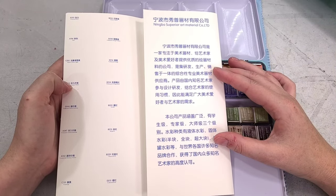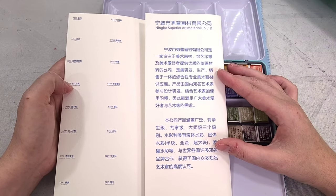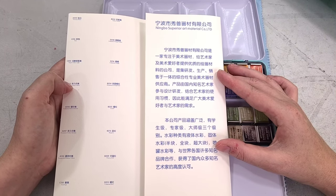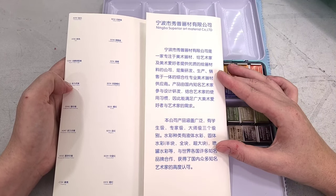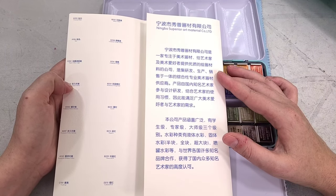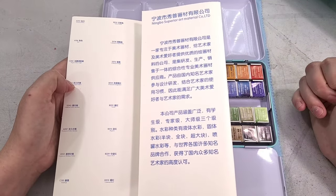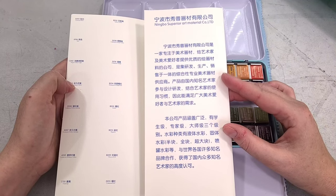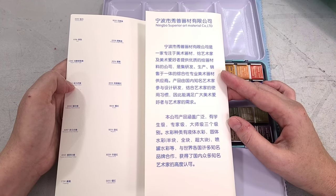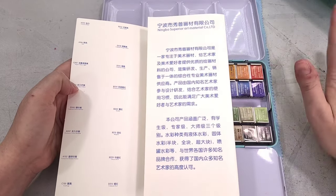Inside the pamphlet it describes Ningbo Superior Art Material Co. Limited as a company specializing in art painting materials, integrating R&D, production, and sales. The products are designed by well-known domestic artists combined with artist usage habits. The company's products cover three levels: student level, expert level, and master level. Types of watercolors include liquid watercolors, solid watercolor, half block, full block, super large block, spray can watercolor, and they cooperate with many well-known brands from all over the world.